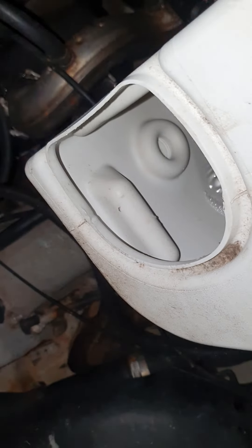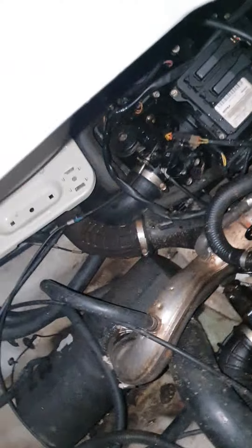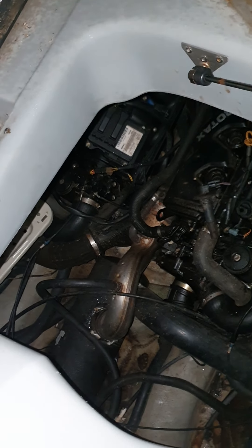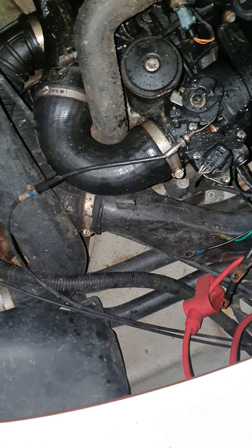It looks like less and less is starting to come out. This is day 3 of the humidifier on the Rotax engine. We just emptied out the humidifier for day 3 and we got less water than the last few days, so that's a good sign.